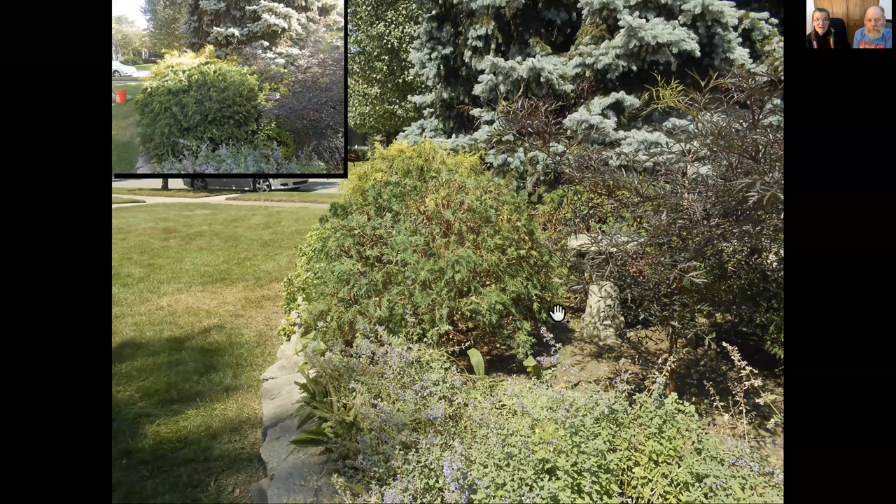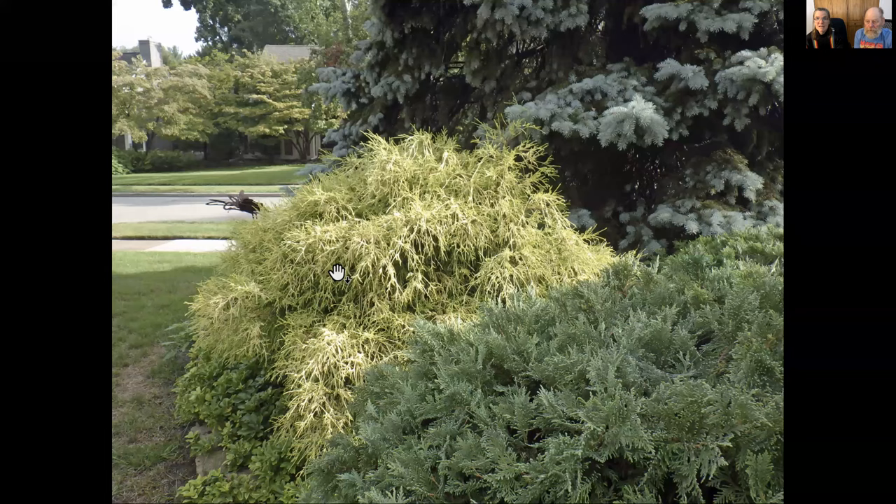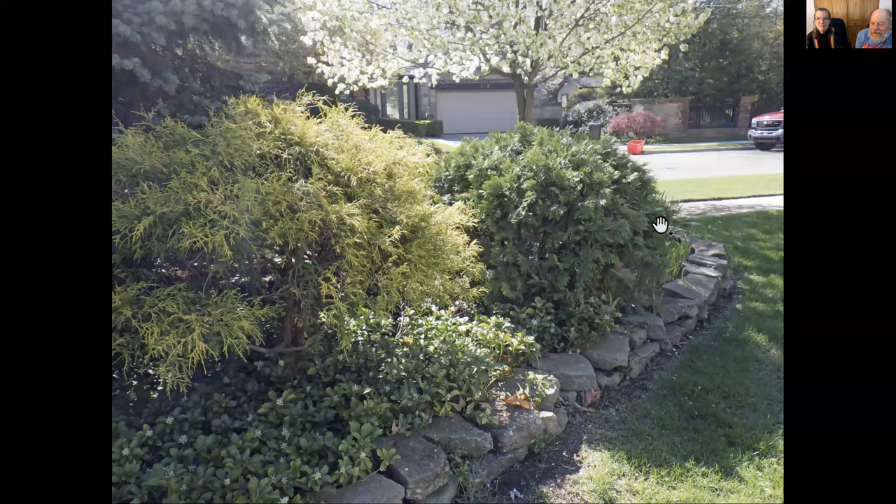Two years later it's time to prune again. I like to prune evergreens only every two years if I can help it. The plant behind it has begun to hide the sculpture, so when I can't see that anymore, it's time to prune. Look at the depth of green that's inside that plant now — this is the same plant, same side, showing how much green has grown in there. When you do it this way, it allows you to keep doing it this way because it lets more light into the plant, so there's more green on the inside.